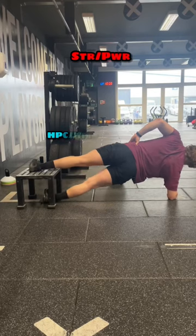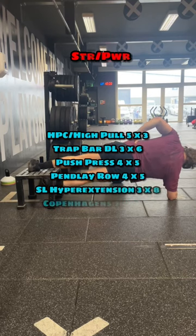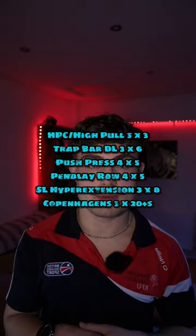Strength and power day is going to be as follows: hang power clean or a trap bar high pull, trap bar deadlift, a push press, Pendlay row, single leg hyperextension, and then Copenhagens.